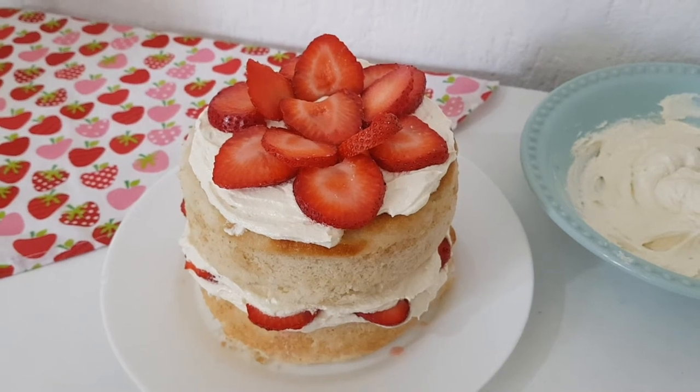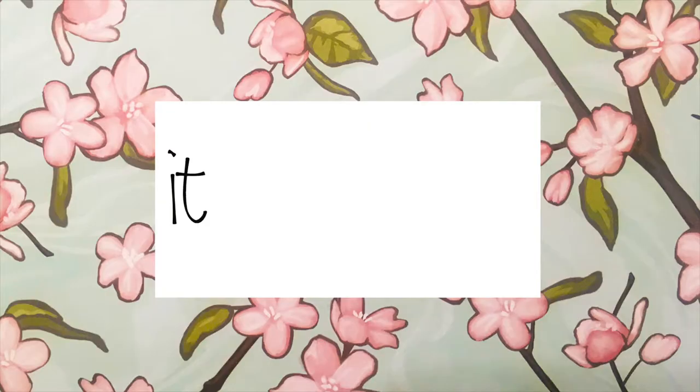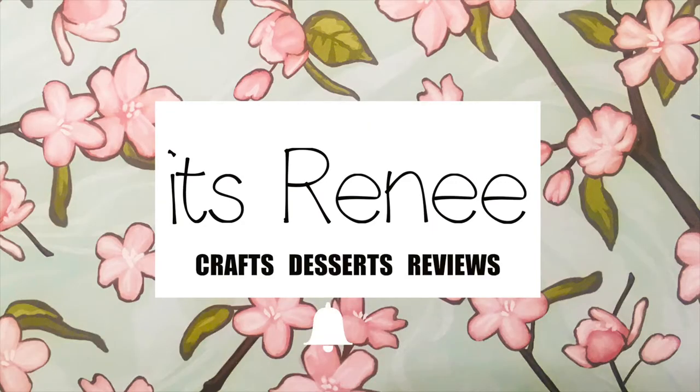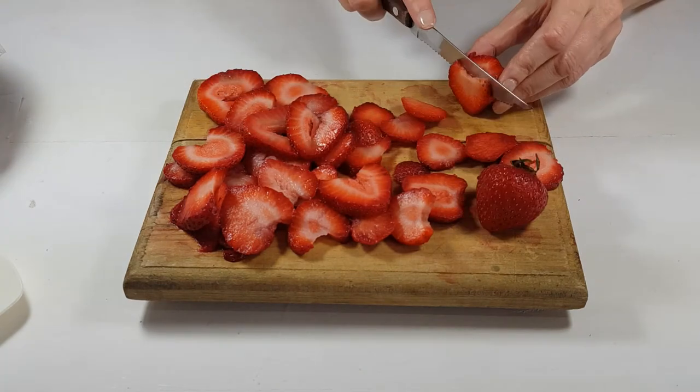Hey guys, it's Renee! Today I thought I'd share with you how to make this simple strawberry rose and cream cheese cake. I'm just going to be slicing some strawberries — I don't remember exactly how many I used for this cake.